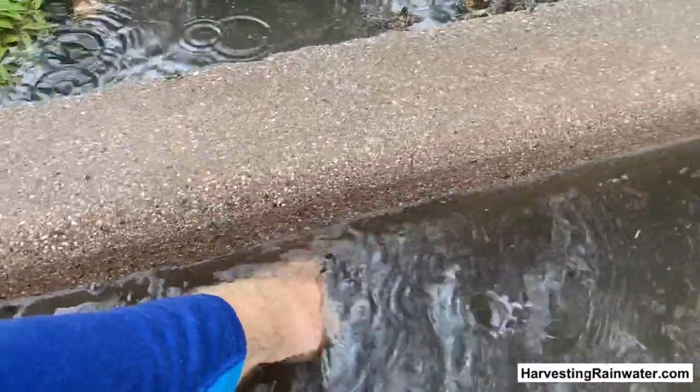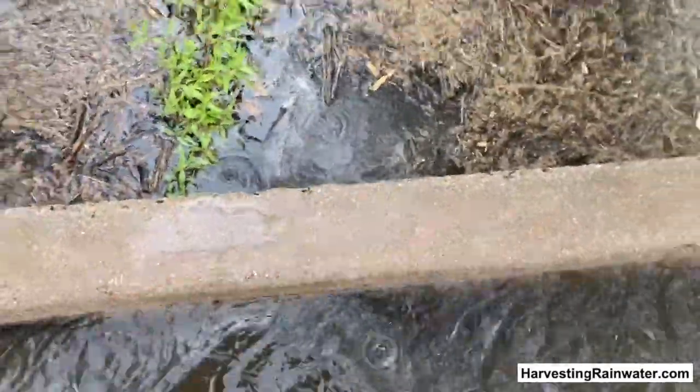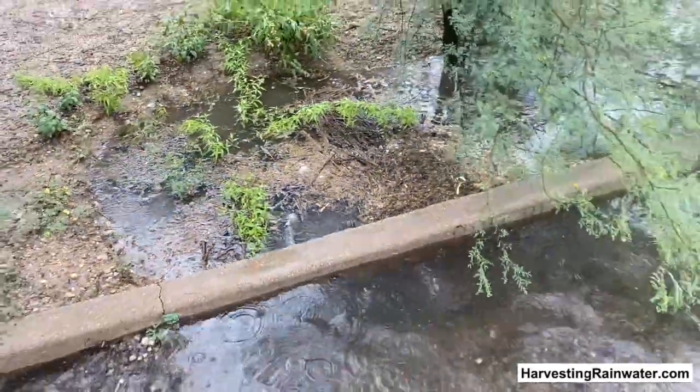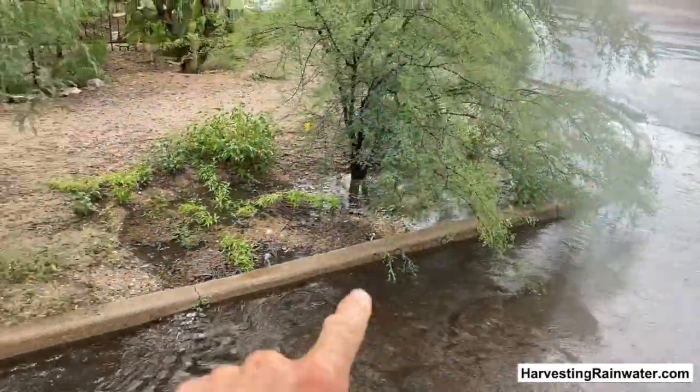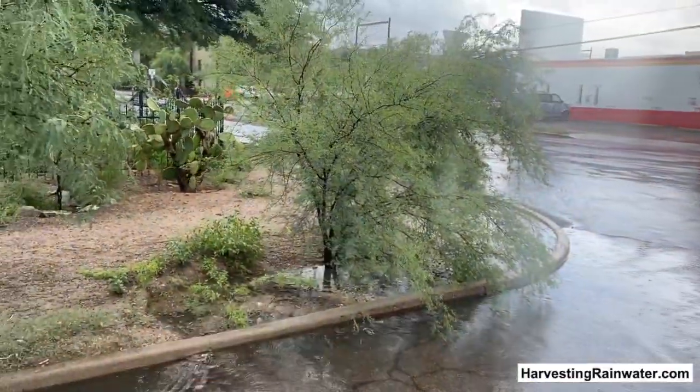What you can't really see is right here — my hand is going into a curb core that's currently underwater. But it's working great. We direct that street runoff into street-side basins, so the street irrigates street trees for free.